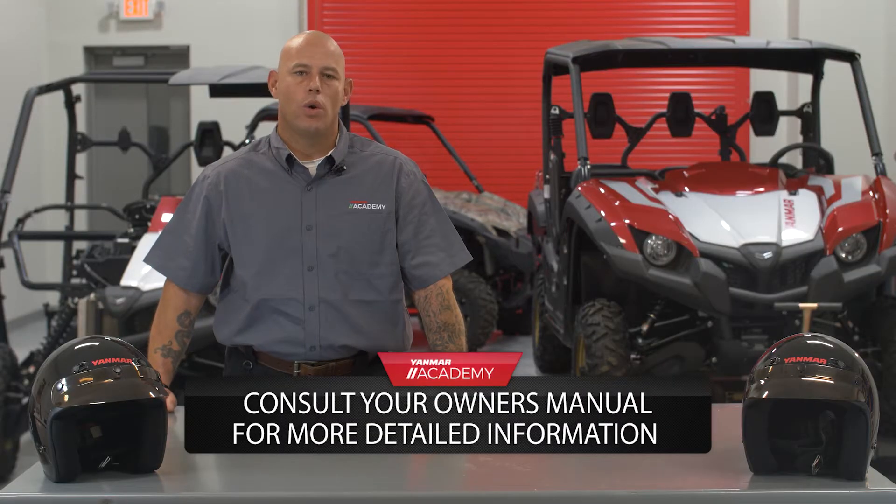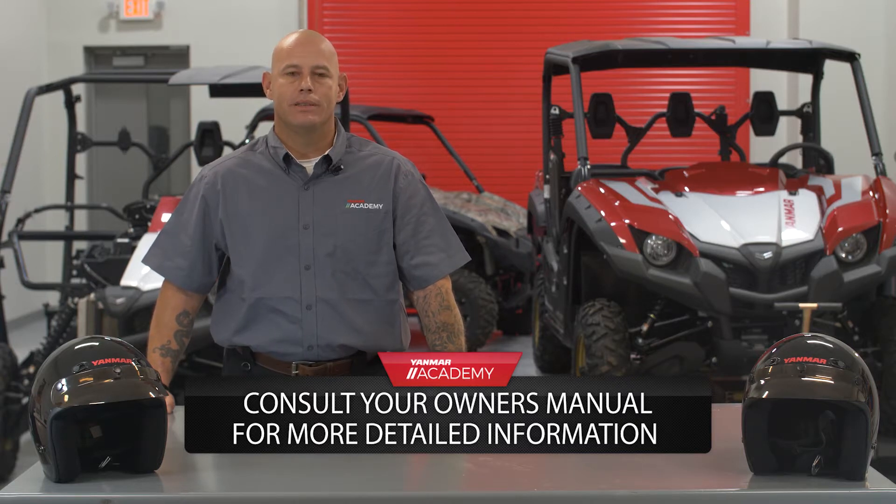So there you have it guys — quick, simple, easy job, but one that's very important to keep your UTV rolling at maximum performance. Until next time, I'll see you at the Yanmar Academy.